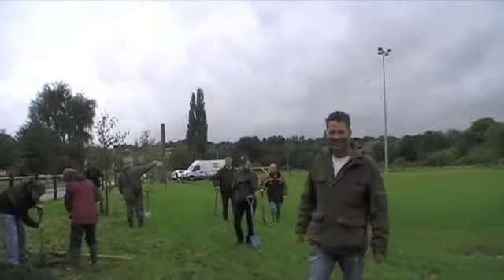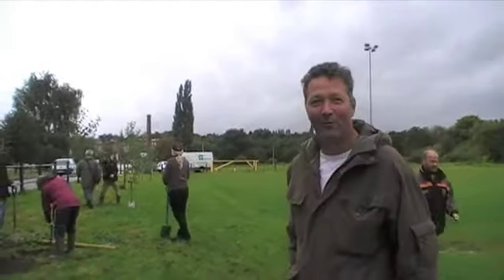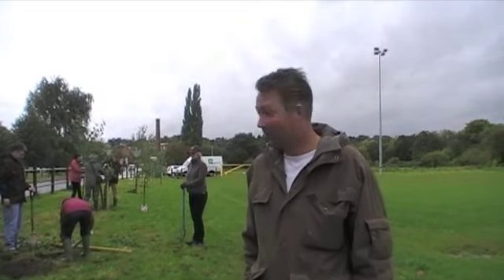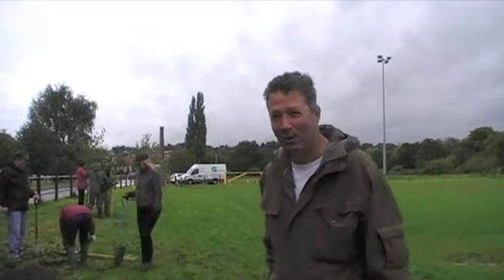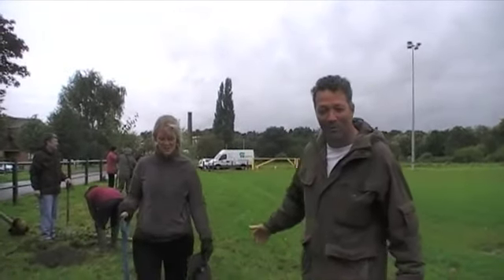Right, hello. Today's the 24th of September 2012, and we've just started our first project — the Million Trees Derbyshire project for this year. We're at Derby Rugby Club with Brewer Science, who have sponsored the planting of 20 trees because it's their 20th anniversary this year. Vicki, from Brewer Science, is going to tell us the reason for this wonderful occasion.